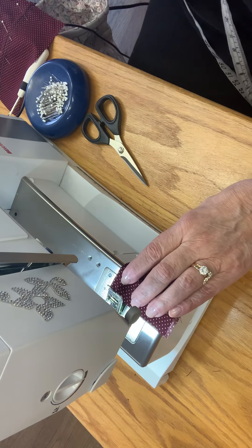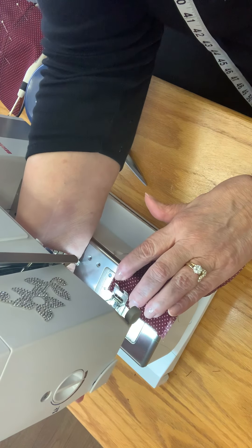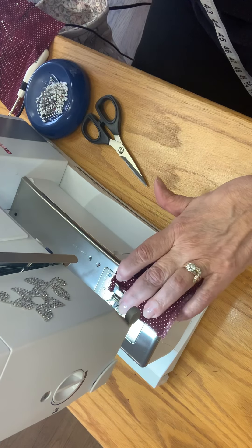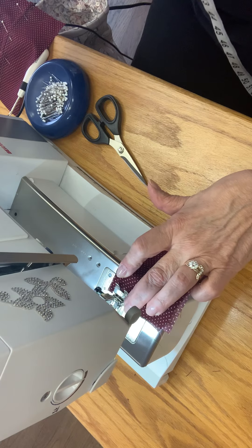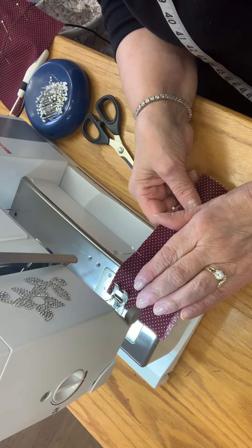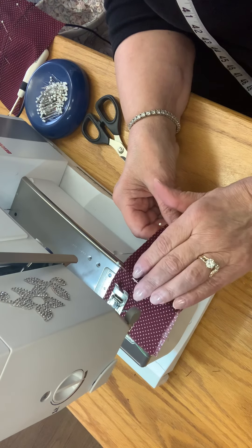I'm going to start off with a 5/8 of an inch seam. So I'm going to line it up with my 5/8 here, get a good T-square going, fabric under the foot, the hole on the foot, and my needle in. I'm going to stitch straight in, backstitch, and stitch on down.